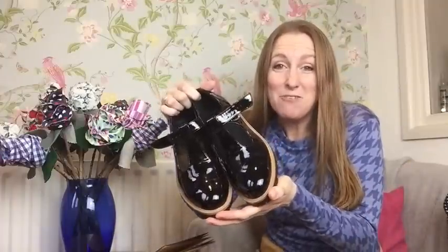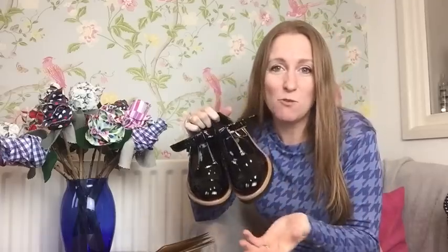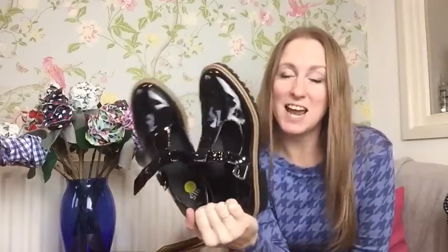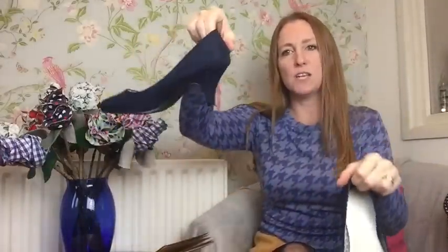These shoes came from New Look in the 915 section - the 9 to 15 year old section - so they are teenagers' shoes and I'm 41, but hey, they were £23 because there's no tax on kids' shoes. I used to have a pair just like this when I was 18, so when I saw them I just had to buy them. I also have a plain pair of navy suede - not quite a kitten heel, slightly bigger than a kitten heel but not as big as a stiletto, because I can't walk in stilettos. I have trouble walking in heels at the best of times.